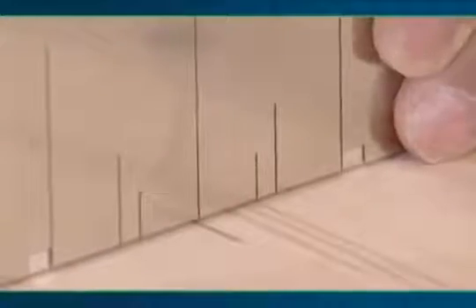For vertical mortising, position the dimensioning lines on the stainless steel base on the scribe line. For additional security when mortising vertically, use the domino support bracket.